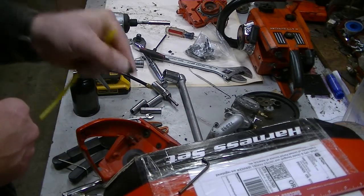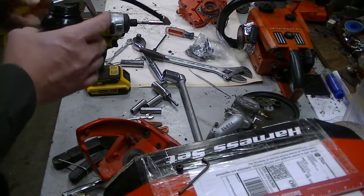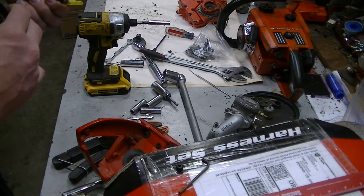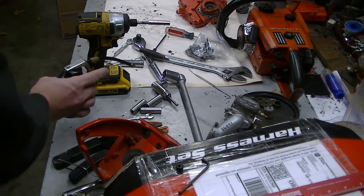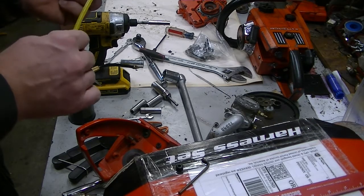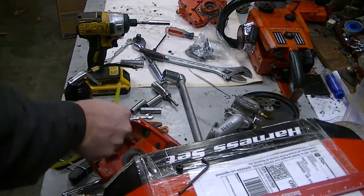This is the 68046 grommet that I've sourced — it's a good substitute here. A secret to installing pretty much any hose kit is a little bit of lubrication. If you're going through a grommet, just get a little bit of motor oil and get it lubed up a little bit, because it'll make it slide a lot easier.